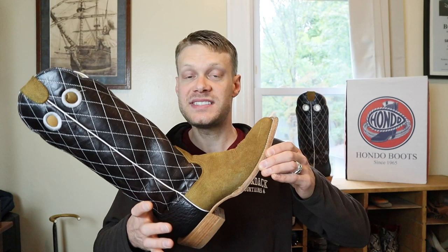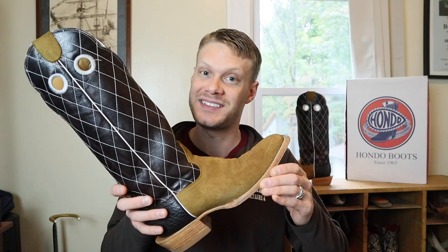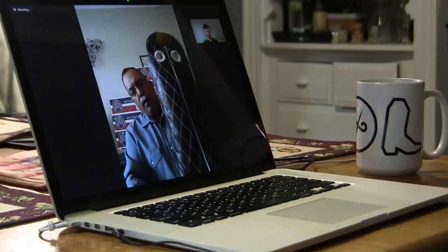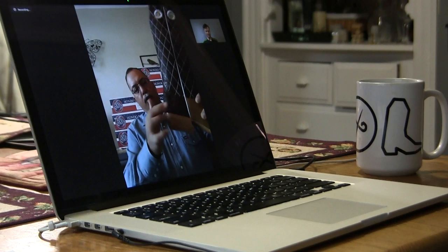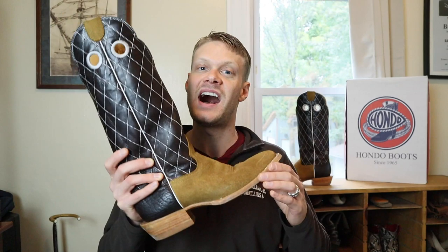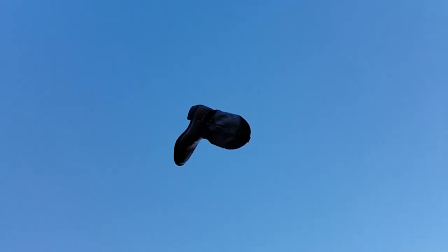Hey everybody, this is Jeremiah Craig and today we are featuring the Hondo 1758 16-inch tall cowboy boot on today's in-depth review. That includes an unboxing, an initial review, an extended test, an interview with Sean from Pocosa Creek Outfitters, and then we're wrapping things up with my final thoughts on this Hondo cowboy boot model number 1758. Plus we're doing a giveaway, so be sure to stick around — this is gonna be an epic one.